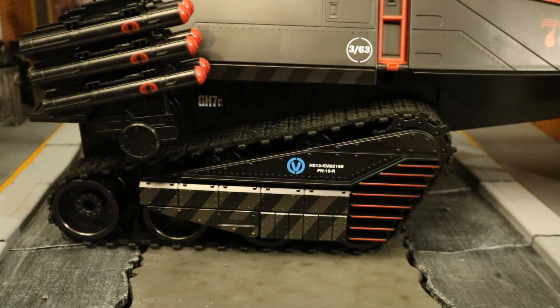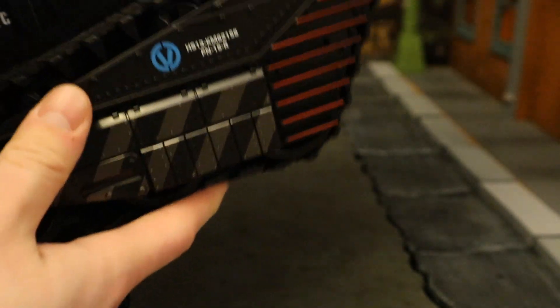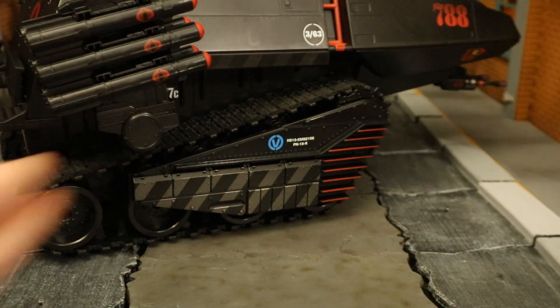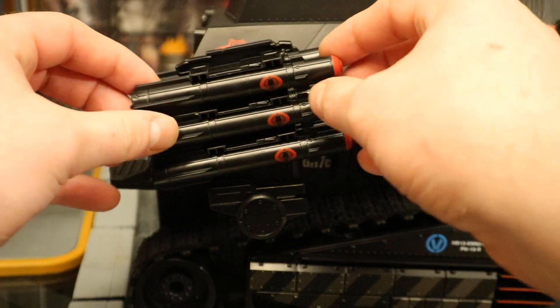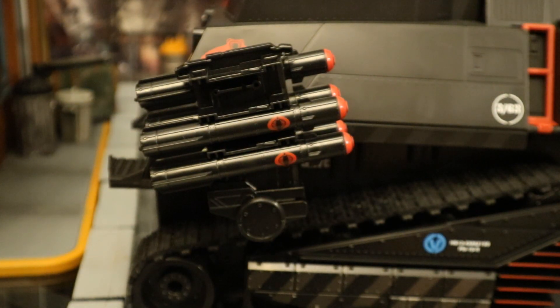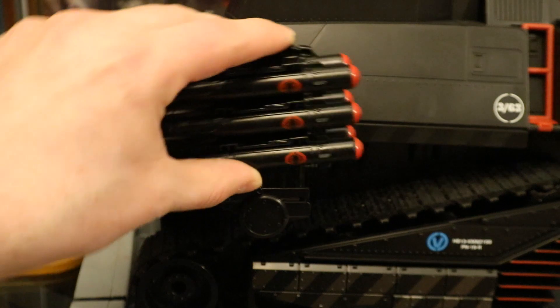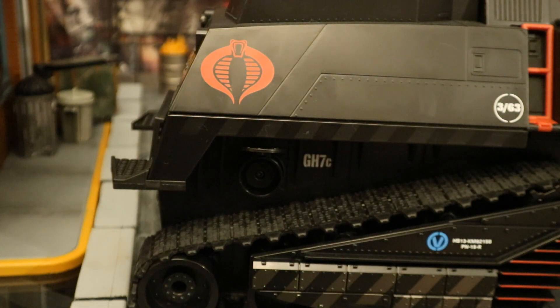Now let's check out the action features. We do have the interchangeable parts as I showed earlier. Then we have the actual rubber tread — this thing is pretty cool, feels great, very rubbery, and the tank actually rolls on the ground. Absolutely fantastic feature. Then we have these rockets — now they don't actually launch, but it's a big rocket launcher on the side and you can take each one of the rockets out, sort of have them fire off, or fire all six at a time, leveling entire bases. In addition to that, it's articulated — you can rotate it forward and back, take all the missiles off. And if you want to take the whole thing off, you can have a sleeker look to your Hiss Tank.